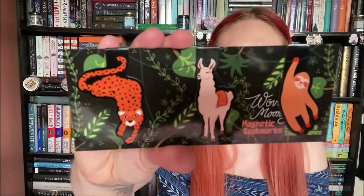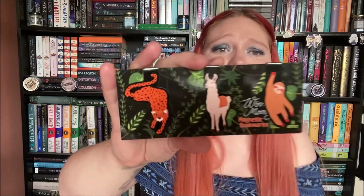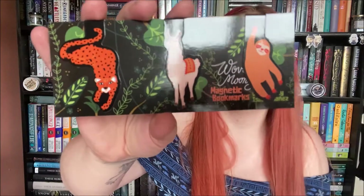This is a set of magnetic bookmarks inspired by Woven in Moonlight, which I still haven't read. These are really cute — I especially love the little sloth, so cute. I like these.